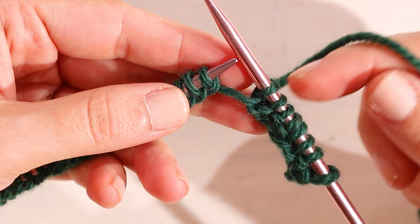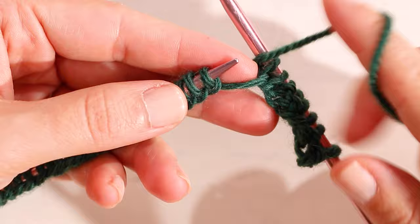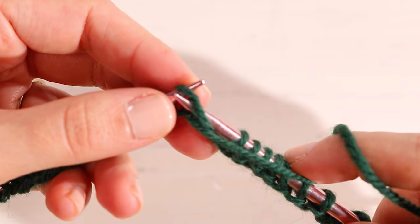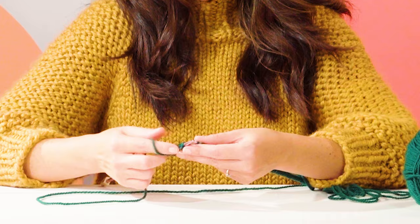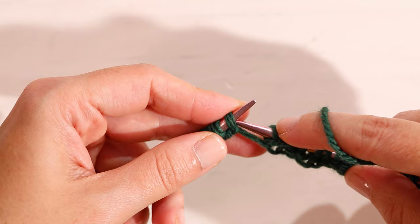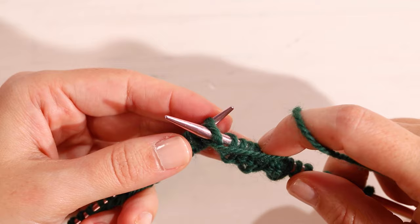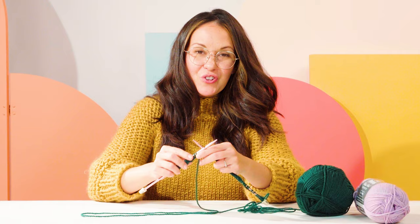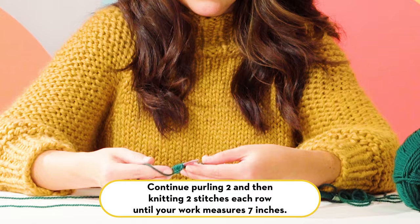We've knit two knit stitches, so now we're going to purl. Bring your yarn back to the front of the work, insert your needle in the front from right to left, yarn over the top and under, pull that loop through, and then slide off your needle. You'll continue knitting this rib stitch — knit two, purl two — until your work measures about seven inches. That creates the bottom part of your hat with the turn-up brim.